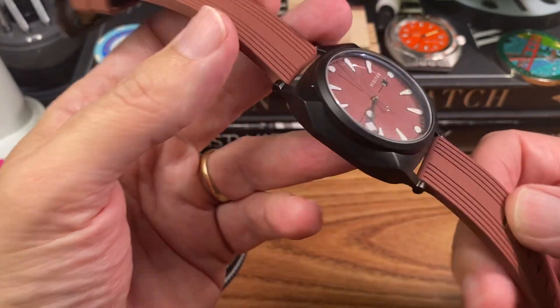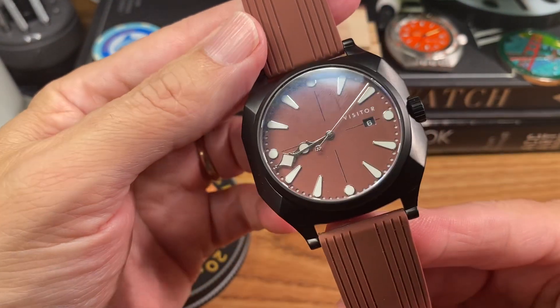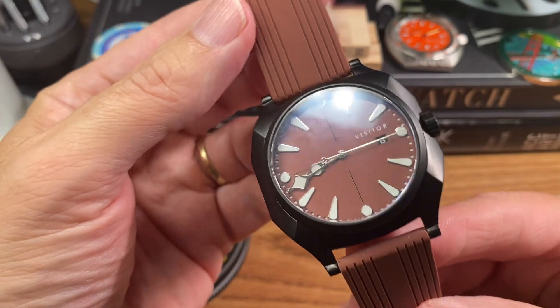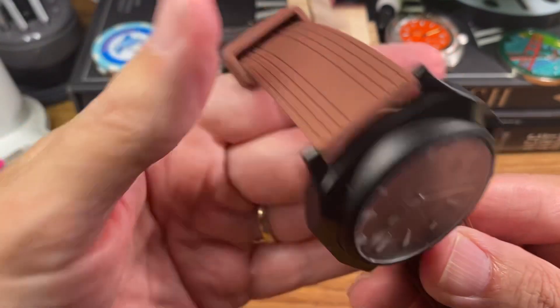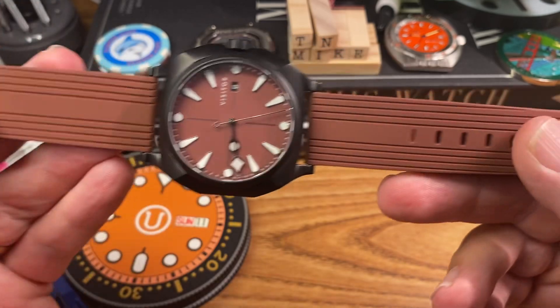I really like Visitor. This is actually my third Visitor watch. I picked this one up from my buddy Anonymous Watch Guy, who actually bought it from the owner Phil. Anonymous is in Indiana, and he went into the shop — and this is really a one-of-a-kind strap too.